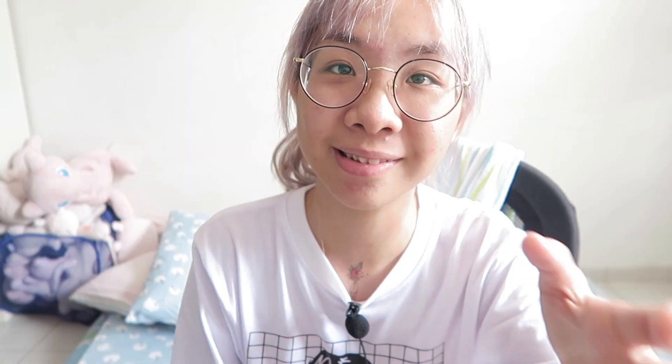A little back story before we start on the unboxing and reviewing the product — I suffer from acne. Really bad acne. Maybe give it three seconds if you're not comfortable, but this is how I used to look. It was a slightly edited photo actually — I look much worse.